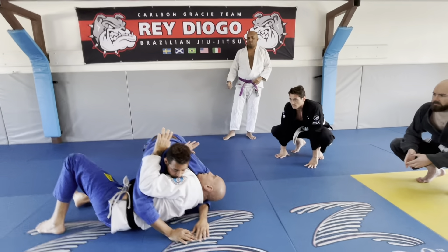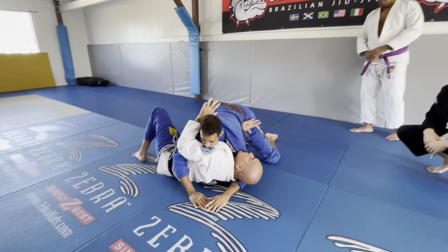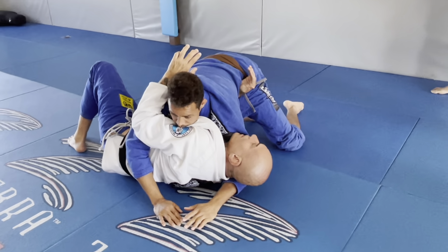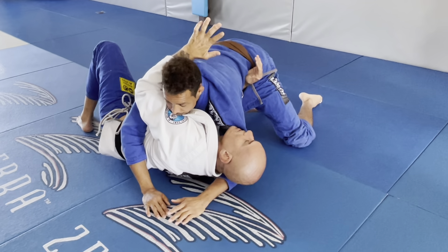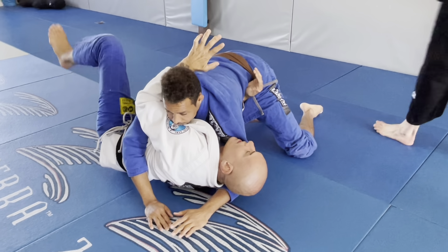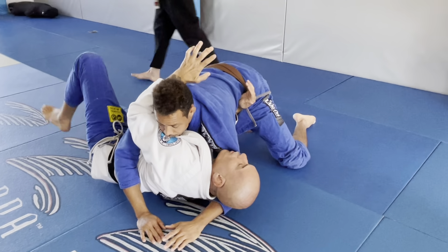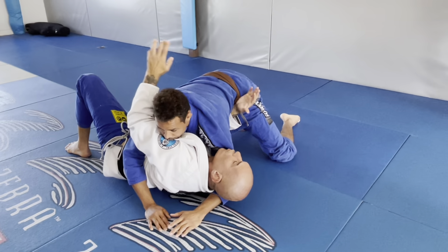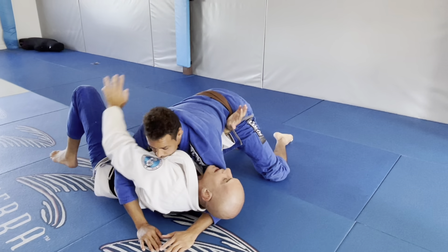Look, try to keep this blade here to keep some space between his back and the mat. See that? This arm tight on his neck. This leg here is going to give you power, like you're going to bridge across your right shoulder, with this arm very heavy against his neck.